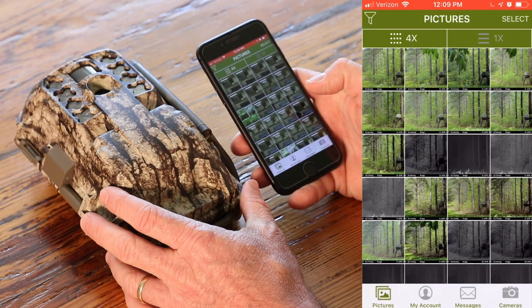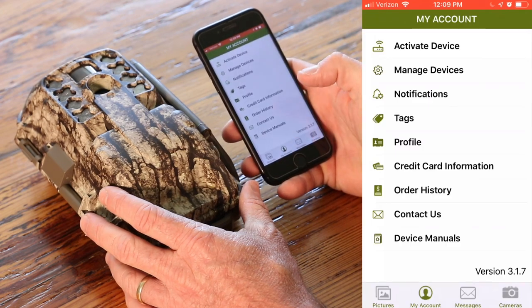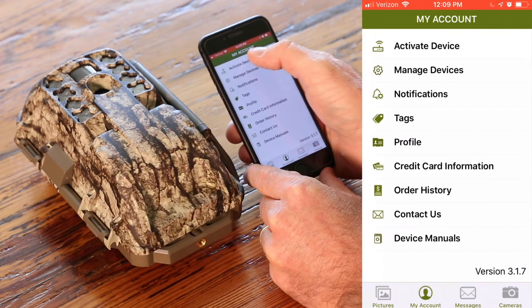So you're going to go here, click on your app, go down to My Account, and then you're going to see up here Activate Device.